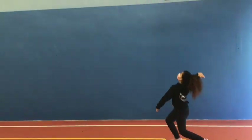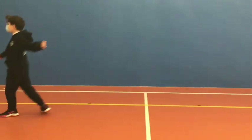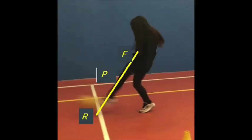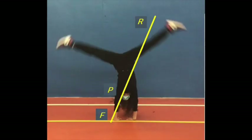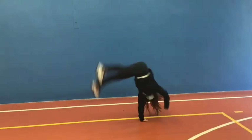Tutti i giovani devono praticare sport in maniera costante per allenare al meglio il loro corpo, per migliorare la capacità di confrontarsi con gli altri in modo allegro e salutare, e mantenere la salute del corpo il più a lungo possibile. Praticare sport è fondamentale per migliorare aspetti morali, sociali, fisici e psicologici, fondamentali nella vita di tutti i giorni.